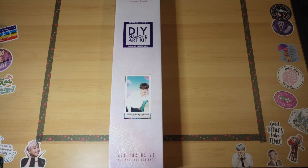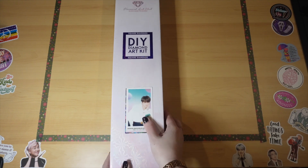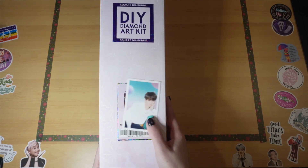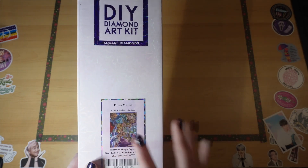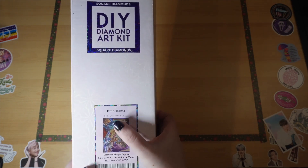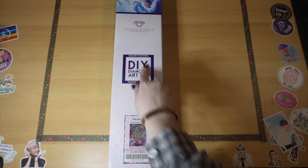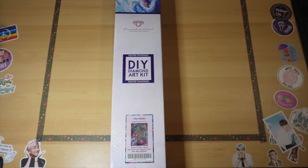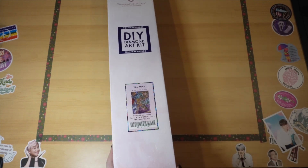Again, this is YouCaughtMeCrafting and I'm Janet. I'm going to do a quick sneak peek of this really adorable diamond painting that's coming out. It's called Dino Mania by Steve Sundram, and I really love it. It's the first time I've ever seen an artist have their signature next to their name on the diamond painting, and I think that's really cool. It's square, 94 by 70, and I've always loved dinosaurs — the first book I checked out from the library was a book on dinosaurs.